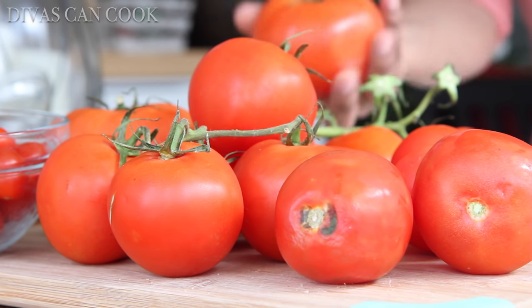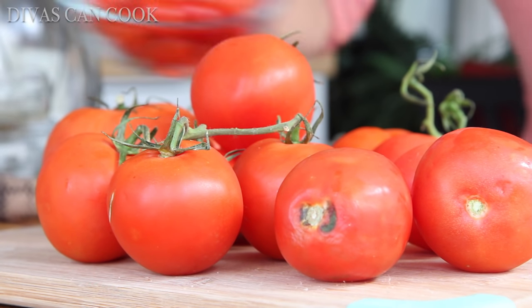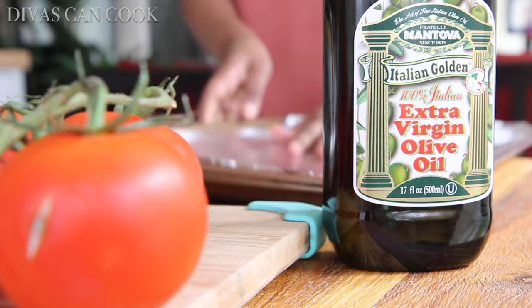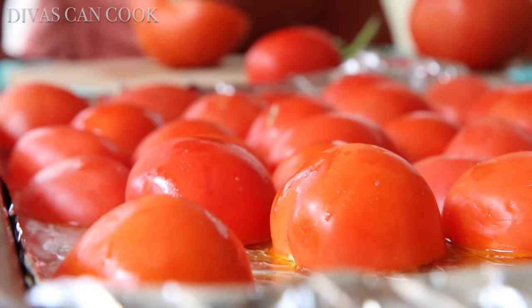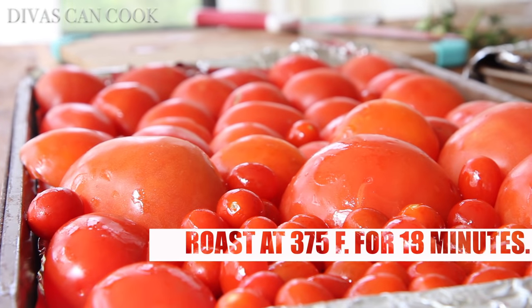I'm going to start with a variety of different tomatoes. Don't be afraid to use kind of the weird, misshaped tomatoes — usually those are the best ones, kind of like people. I have grape tomatoes, beefsteak, all kinds. I'm going to drizzle the pan generously with some good olive oil. Cut your tomatoes in half and place them cut side down on your baking pan. Roast at 375°F for about 18 minutes.